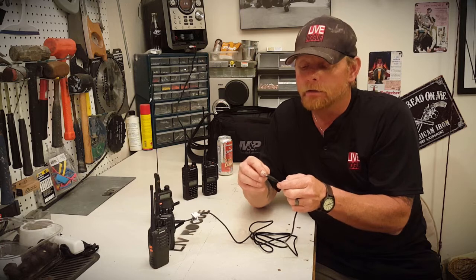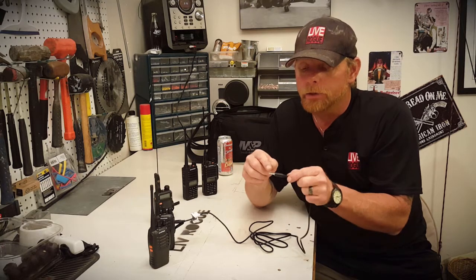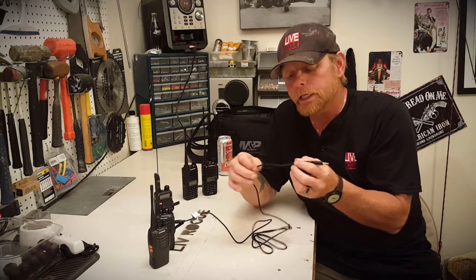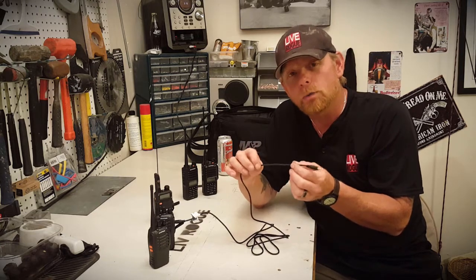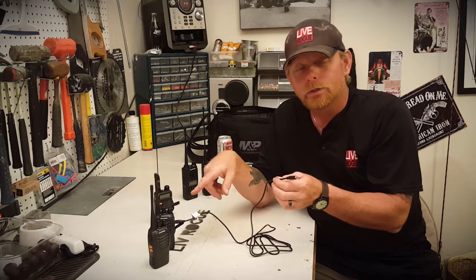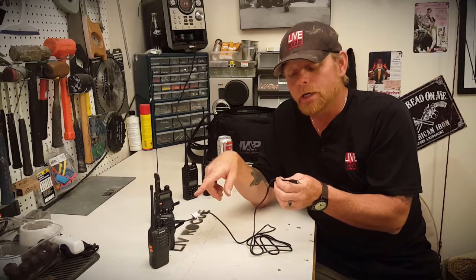Now on this three-section pin, this very bottom section between the black line and the end of it — that's where your ground is. So we're going to take this wire, cut it, determine which one is the ground, and cut that wire. That should solve our problem of continuously transmitting.